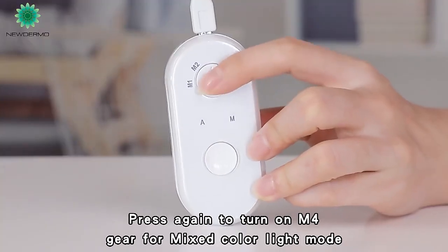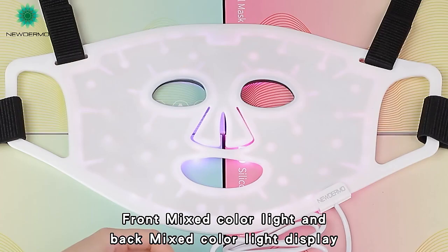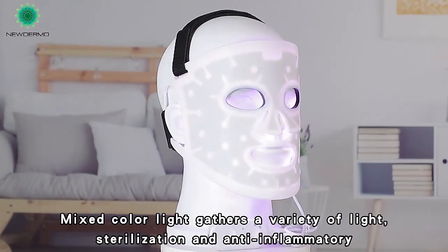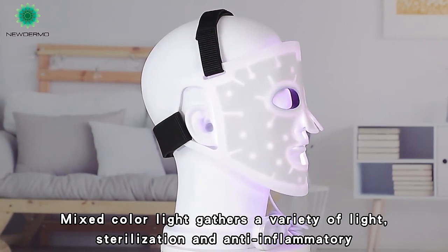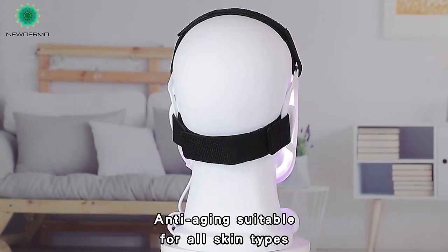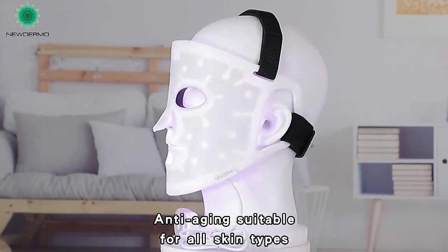Press again to turn on M4D for mixed color light mode. Front mixed color light and back mixed color light display. Mixed color light gathers a variety of light — sterilization and anti-inflammatory, anti-aging, suitable for all skin types.